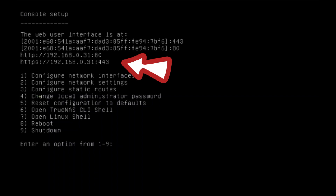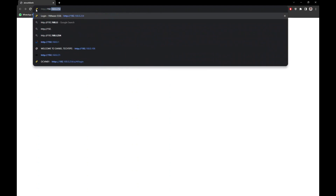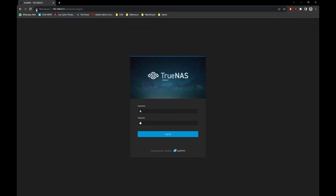After the system reboots, you will see the console screen. Take note of the IP address shown on the console. On another computer, open your favorite browser and type in the IP address of the TrueNAS server. You should see the main TrueNAS login screen. Proceed to log in — the username is admin, and the password is the one you created during installation.